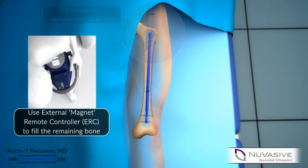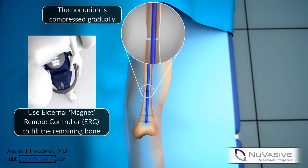The external compression magnet is then applied in compression mode. The bone ends come into contact.